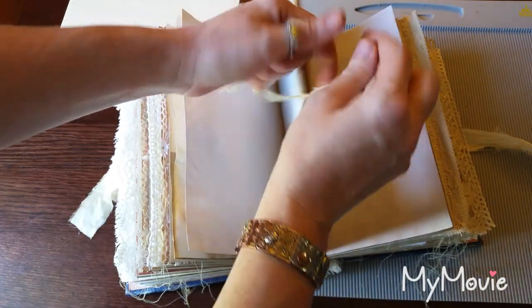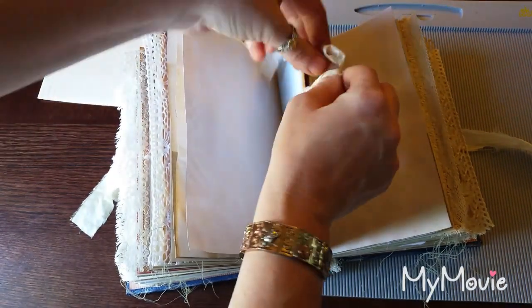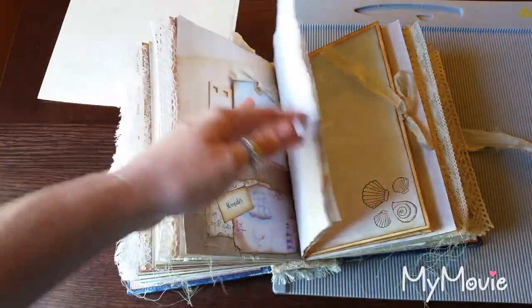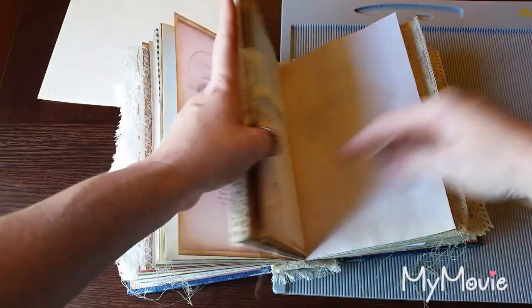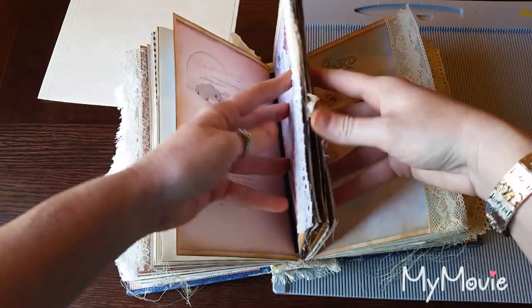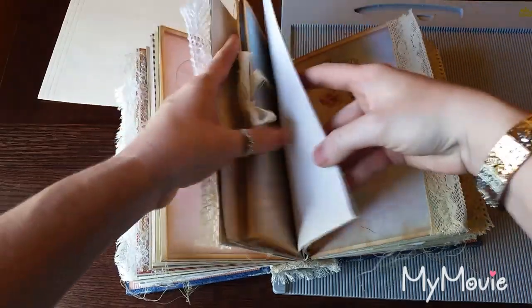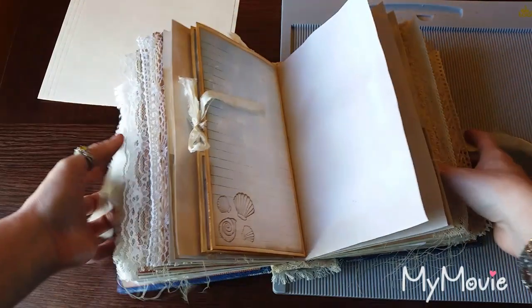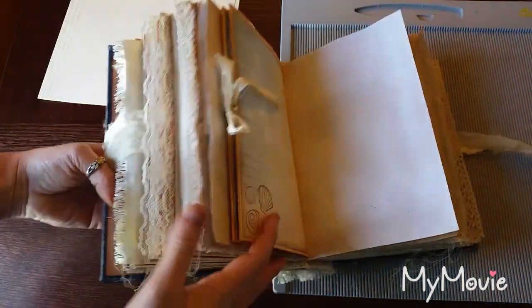These are good for kind of that wow factor inside your journal, kind of a centerpiece. This is in the center signature of my journal, and it is in the center of the signature — center of the signature in the center of the book. So that's what we're going to build today.